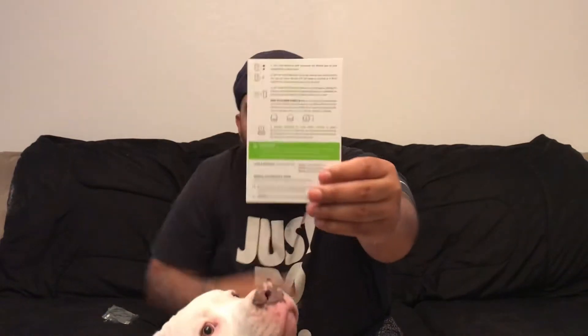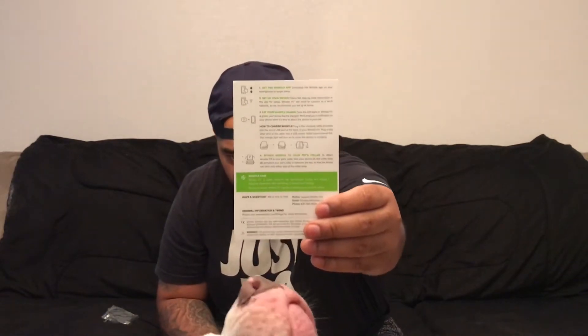I can't really do an unboxing for you guys because I was so eager to get the thing out of the box. But here's what I have: a Whistle Fit card with instructions on the back, the actual Whistle Fit device — it's a little small thing — and then a bag that has the charger and two clamps to attach the Whistle Fit to your dog's collar.